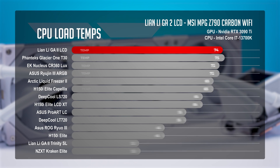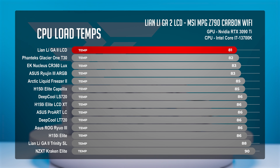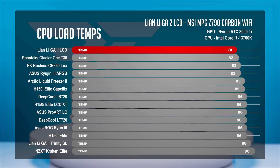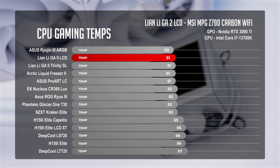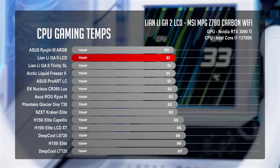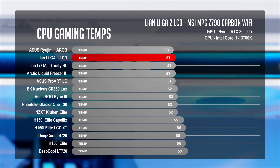In our CPU load test, we cranked things up to 100% in Cinebench, and Lian Li's GA2 LCD understood the assignment. Averaging temperatures of 81 degrees Celsius, the GA2 LCD bested the reigning king of cold in this AIO benchmark, the Phanteks Glacier 1T30 — which is impressive. The nearest LCD-equipped AIO was the Ryujin III, which fell behind the GA2 by 2 degrees Celsius. During our gaming test, we had a bit of a leapfrog situation — the GA2 LCD held colder temperatures, but the Ryujin III hopped over it by 1 degree Celsius. Considering the GA2 LCD bested NZXT's Kraken by 1°C and Corsair's H150i Elite LCD XT by 4 degrees Celsius, the GA2 LCD was nothing short of impressive.